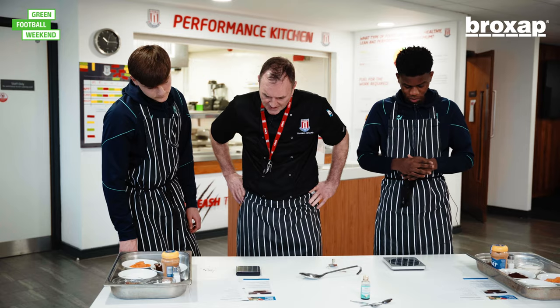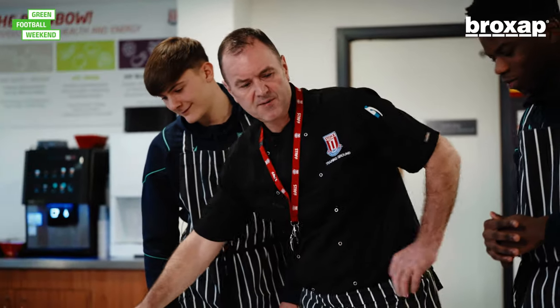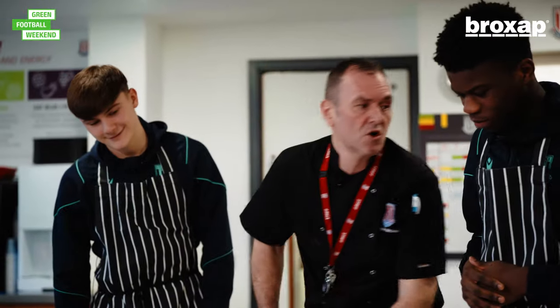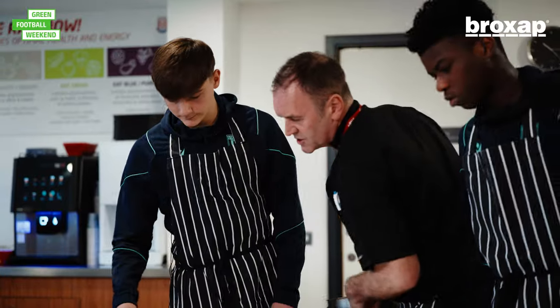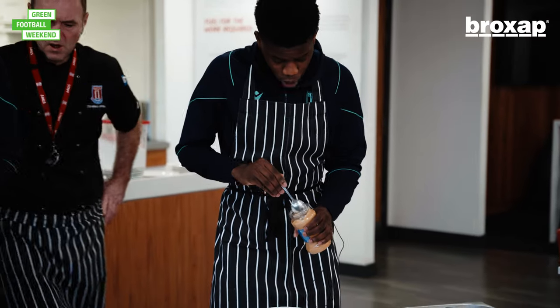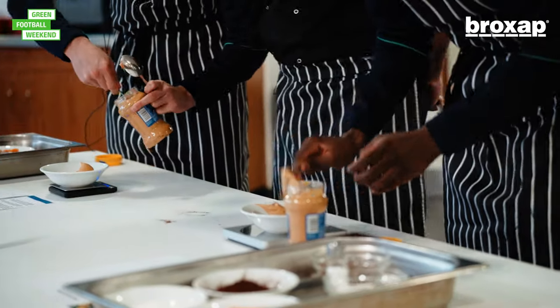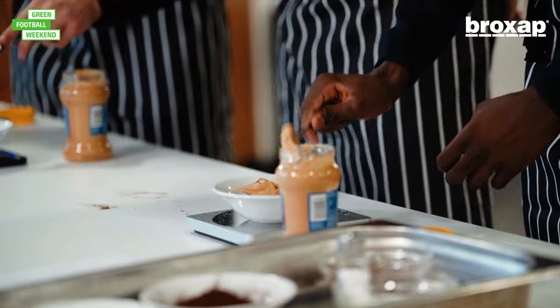So we need to gently heat the nut butter, which is the peanut butter. Get your pan, and you need to measure out 250 grams of peanut butter. You'll probably be not far off — quite a lot of it. Yeah, you need loads of that.